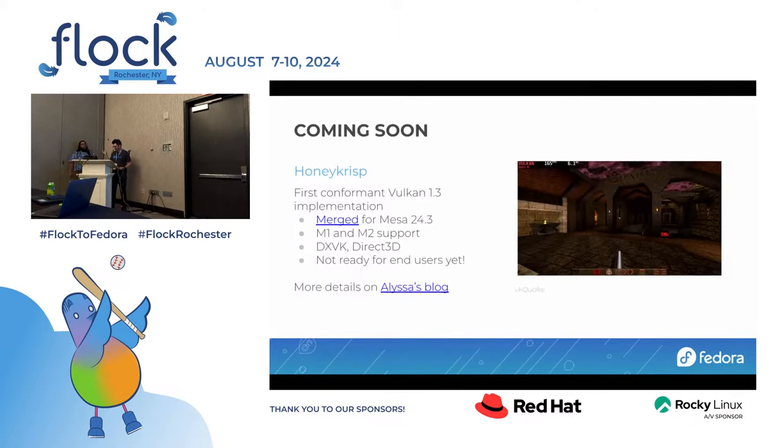U-boot starts up the UEFI emulation, putting up a vaguely SystemReady-esque environment, and then it's just normal Fedora — you get GRUB and then Linux. There are no working EFI services and no variable store, but luckily we don't need either of those.